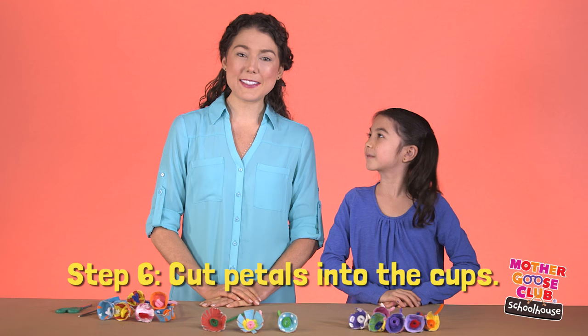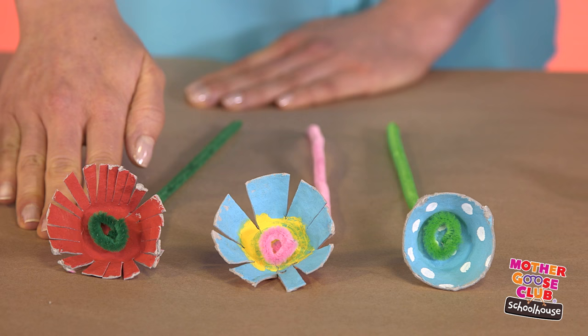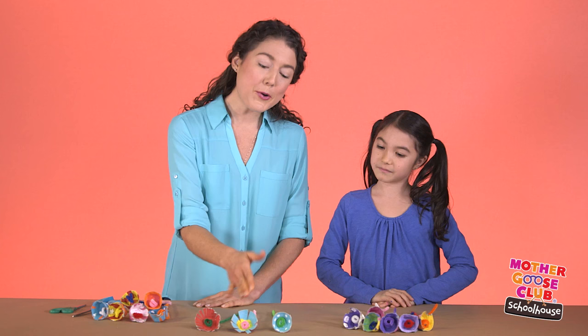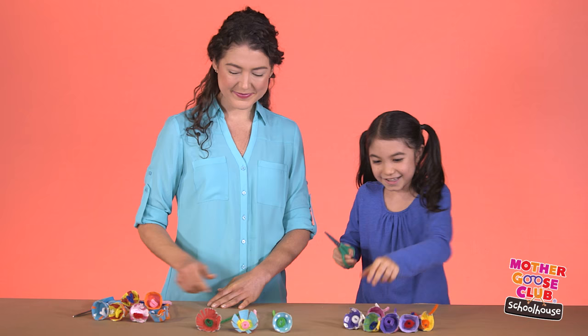The last step is cutting petals into the cups. You can cut a lot and have little petals like this, or if you cut just a few times, you get big petals like this. Or you can leave them as is. I want big petals! You got it. Here are your scissors.